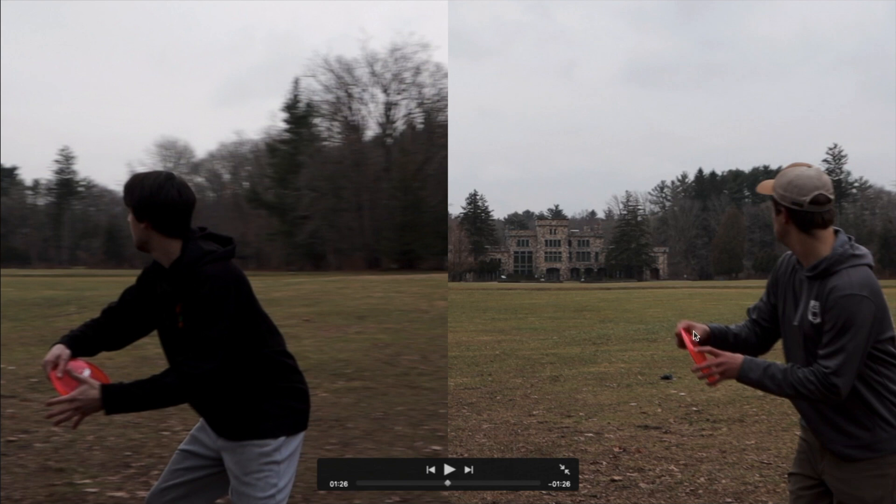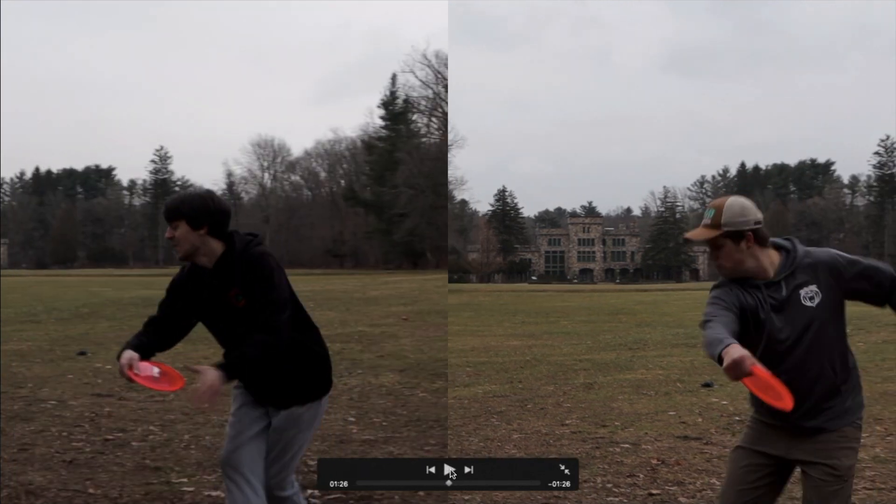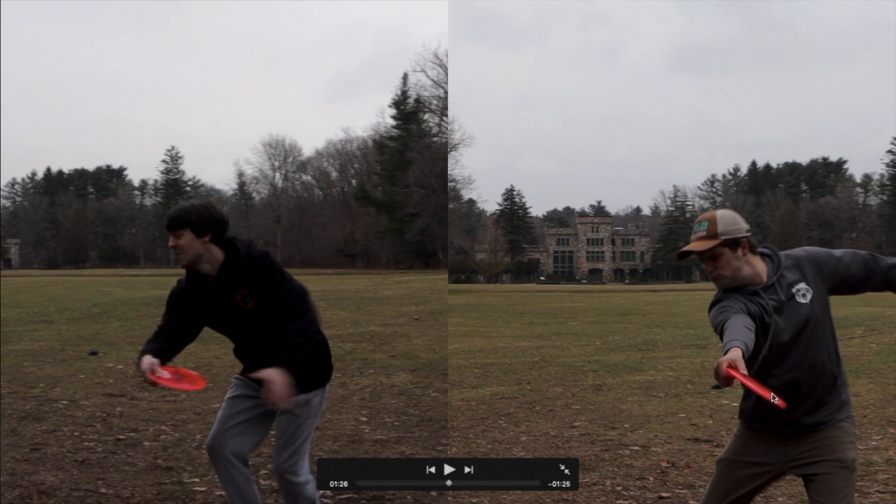Dylan has his wrist kind of in front of the disc, a little bit more parallel and horizontal. When Dylan gets to the point of being fully reached back, look at that — he's got a perfectly straight arm and his disc is behind his center of gravity. I'm not even at full reach back at this point, and you can already see not only am I still really hunched over, I'm also reaching kind of out in front of my body, not behind my center of gravity. So I need to stand up a little bit straighter and then reach back straighter and behind my body rather than out. These aren't things I've actively thought about — I've been playing for almost a decade, and my throw is so subconscious that I don't really think about these things.